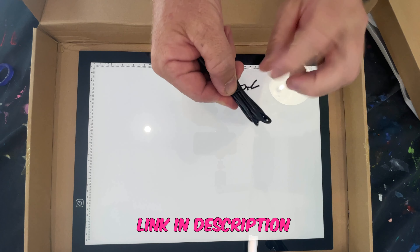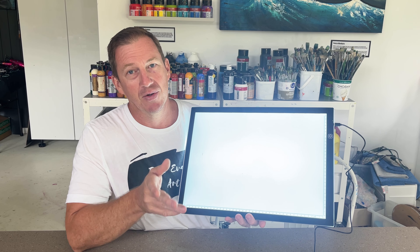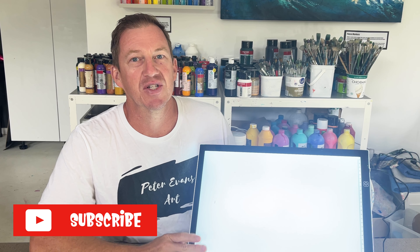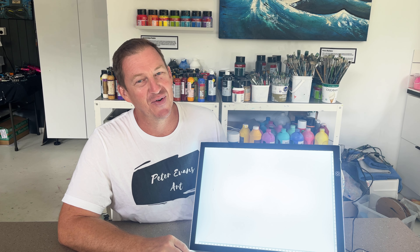I've got the link in the description — it's an affiliate link, so not only would you be getting an awesome A3 LED light panel but you'll also be supporting my channel and helping me create future videos. Cheers guys, thanks for tuning in fellow artists. Remember to like, comment and subscribe to my channel for future content and don't forget to purchase your A3 LED light panel today. Keep creating guys, I'll see you in the next video.